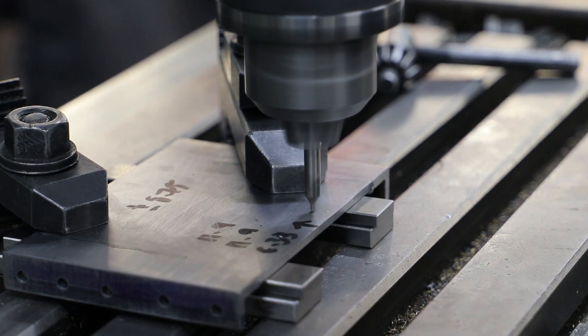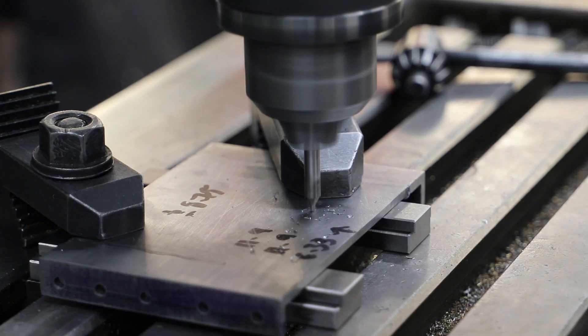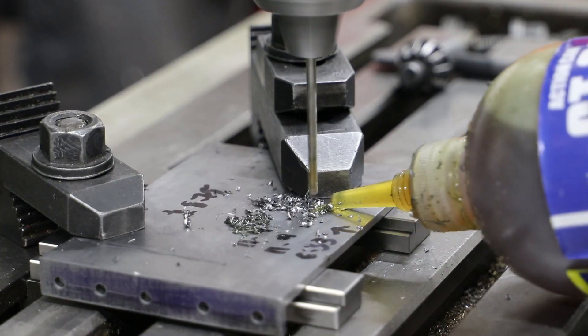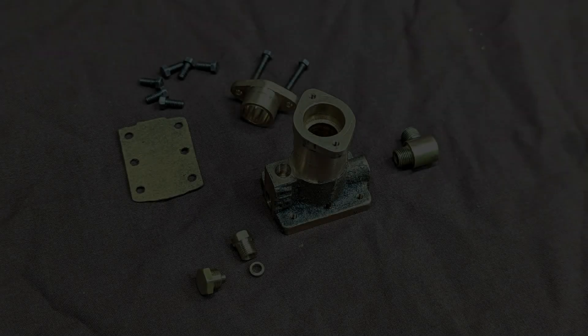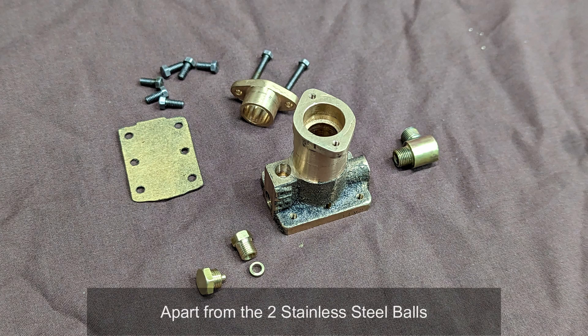When fitted to the loco, the pump is located on the rear side of the cylinder stretcher, which I did not drill the mounting holes for when I made it. So a few minutes in the milling machine gets that sorted. Here we have the collection of parts to make up the pump, and you'll see that I've also made a gasket for the pump base to seal against the stretcher. Whilst assembling the pump, I need to seat the balls into their respective valves.